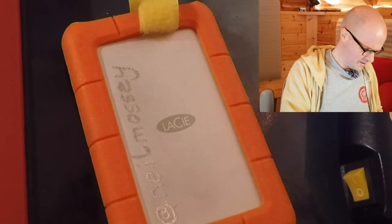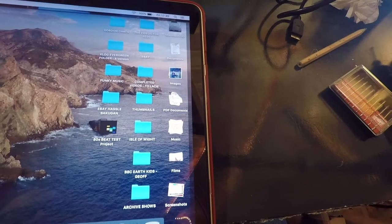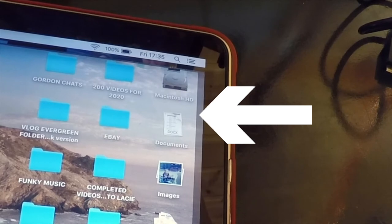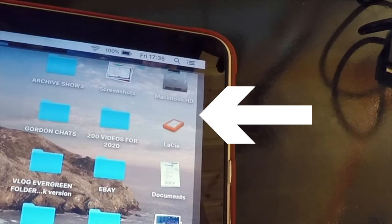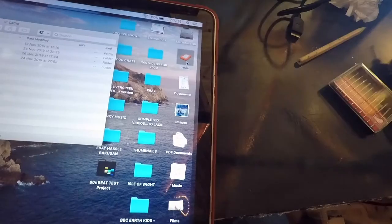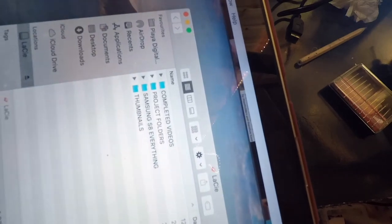I can plug this in now to my MacBook Pro to make sure it still works. Moment of truth — I'm on the other camera now. Plug it in. Does the Lacey appear? Yes! There it is. If I double click on it — there you go. It looks like I didn't destroy my Lacey. I clearly didn't dig deep enough with my name, but it works.